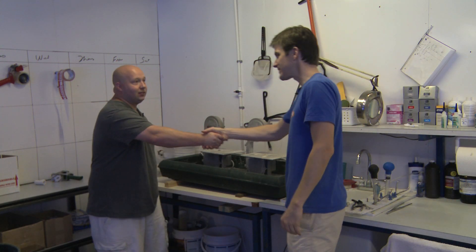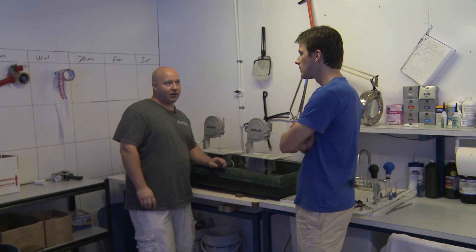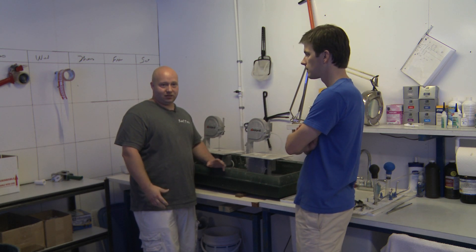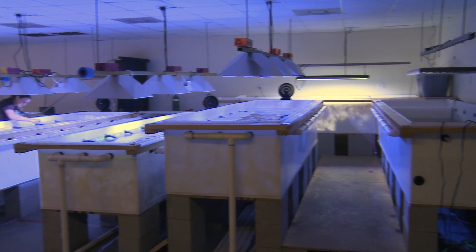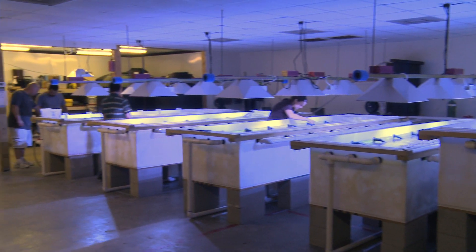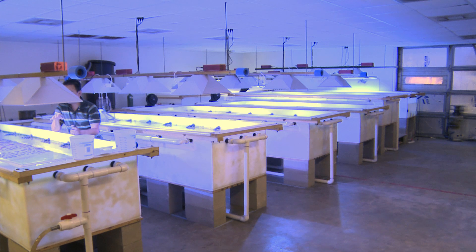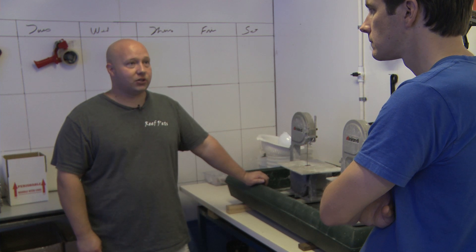Gary, thanks for being with us, man. Appreciate it. Tell me a little bit about Austin Aqua Farms. Here at Austin Aqua Farms, we've got about 2,800 square feet of space, and it holds roughly 4,000 gallons of salt water. We're one of the largest online retailers in the country, water volume-wise. We're mainly known for the Australian Acans. We get some of the best Acans in the country.